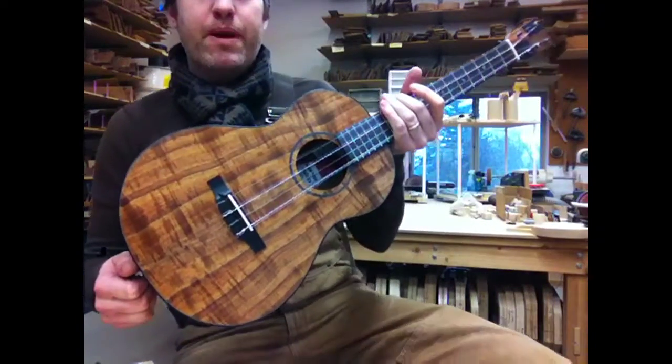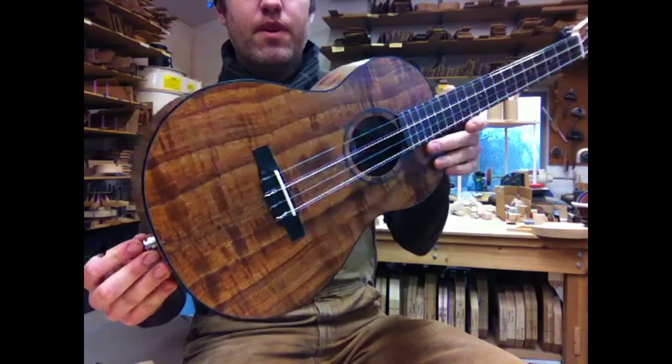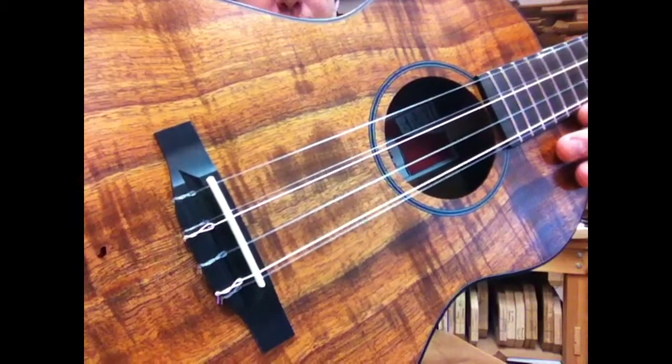Hello, for our demo today we have a baritone uke. It's got six strings. Like our regular six-string uke, it's six strings, but it's in four courses.